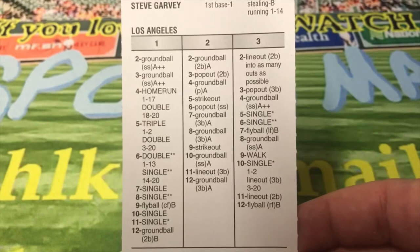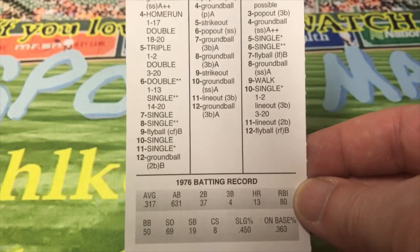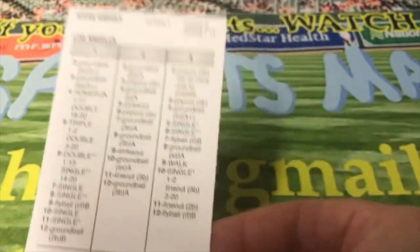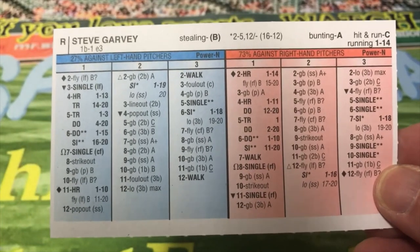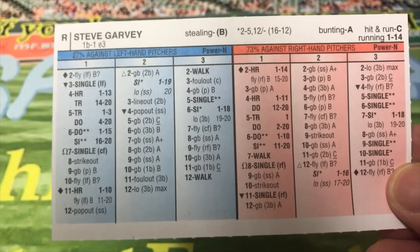The next guy we're going to look at is Steve Garvey. There's Garvey on the front — just because he's one of the more common players people associate with the 70s. He hit .317 in 631 at-bats. And then this is what the back of the card looks like for Garvey. Obviously a good card, and on the back he's a first base 1-E3, although he was a good defensive first baseman — everyone knows that.